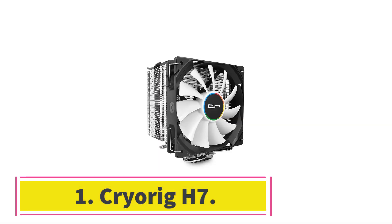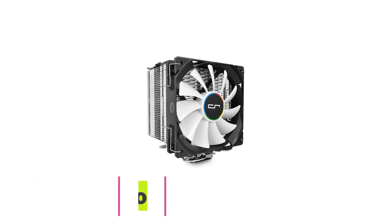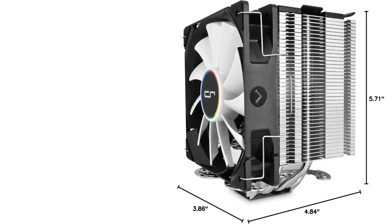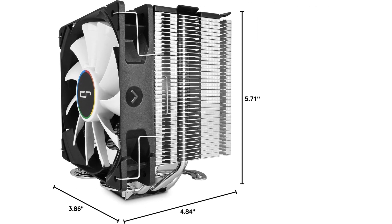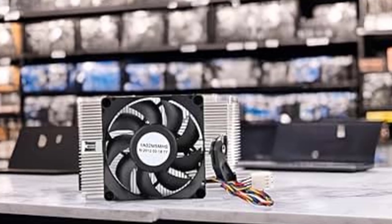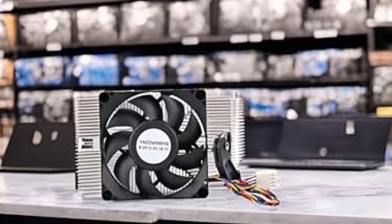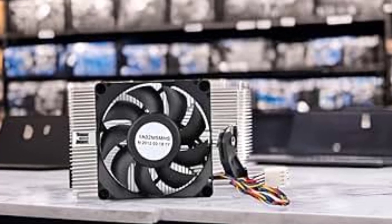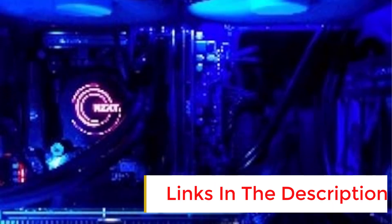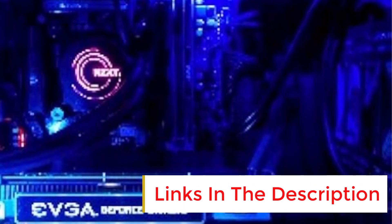Number 1: Cryorig H7. Cryorig's 150mm H7 is probably one of the most commonly used and well-known CPU coolers out there. It's also easily the best budget CPU cooler and beats out its competition pretty much everywhere. Being a 150mm tall cooler, it's worth noting that the H7 will fit inside pretty much any case except for the smallest MATX cases and Mini-ITX. Performance-wise, the H7 is great and will serve as a very noticeable upgrade to your stock CPU cooler.